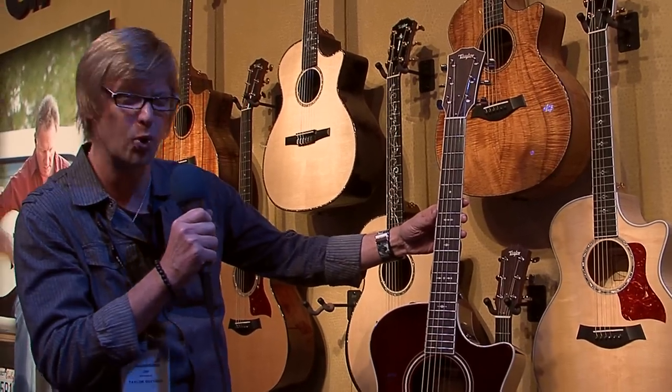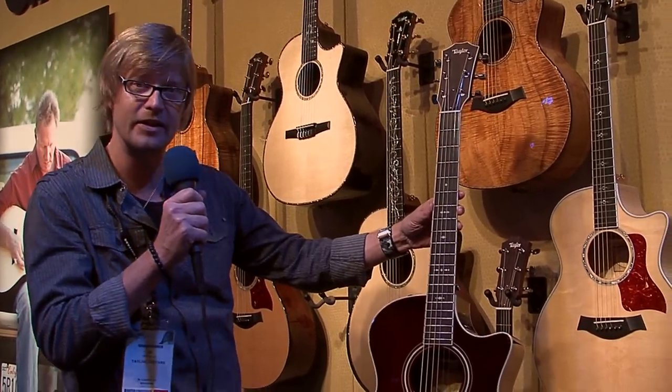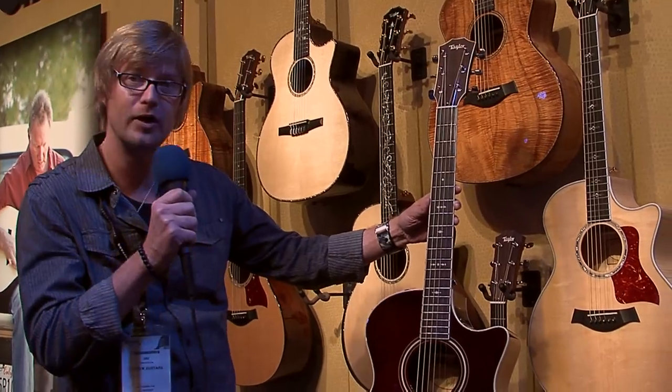So overall, it just has a really kind of an old soul, old school personality. We love the whole look of our new 700 series.